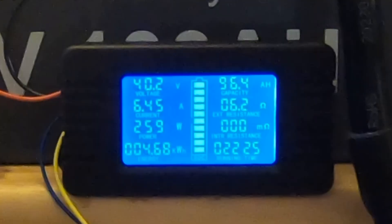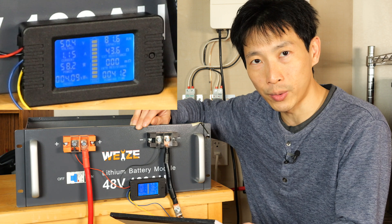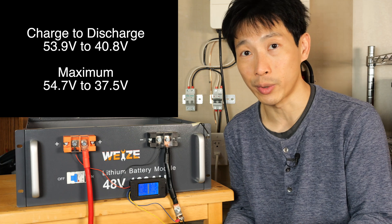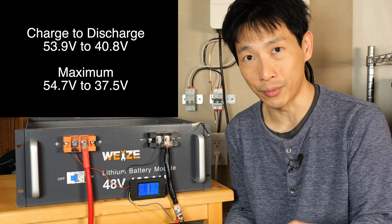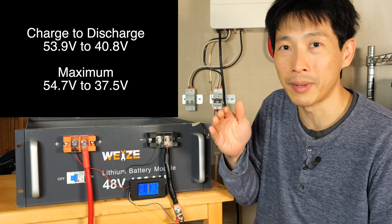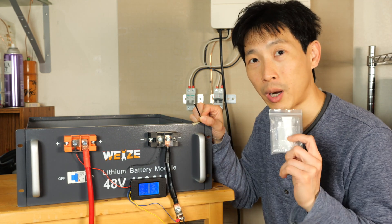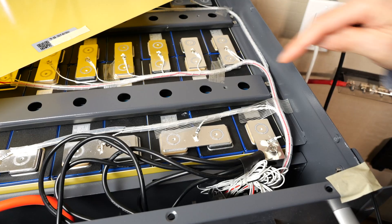I measured a capacity of 96.4 amp-hours; the rated capacity is 100 amp-hours. The actual charge voltage I used was 53.9 volts and the minimum discharge voltage was 40.8 volts. The absolute maximum is 54.75 volts and the absolute minimum is 37.5 volts. I'm likely missing the 3.6% capacity because I didn't charge all the way to maximum or discharge to the absolute minimum. A few percent off is close enough for me — capacity verified. After removing the thermal sensors I glue them back with proper thermal glue.